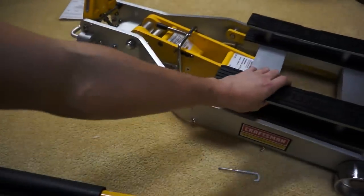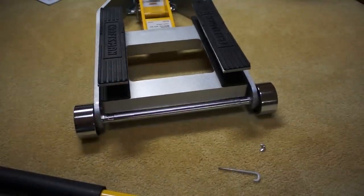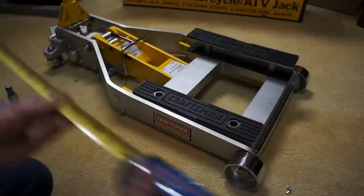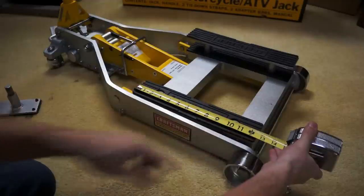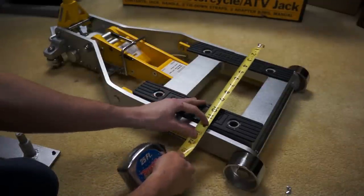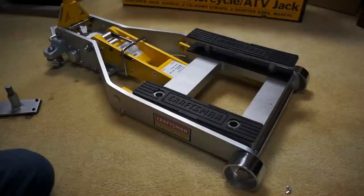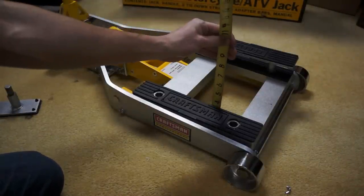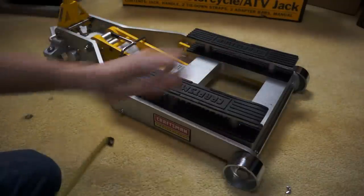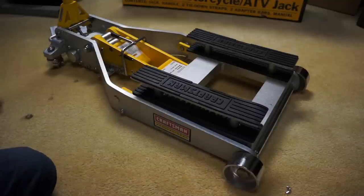Now I'm going to do some quick measurements of the jack. The length of the pads is about 12.5 inches, and it's about 12.5 inches across the other way as well — even with or without the extension. The height off the ground at the lowest position is about 3.5 inches without the adapter plate in, and about 5.5 to 6 inches with the adapter plate in — though mine is sitting on carpet and sinking down a little.